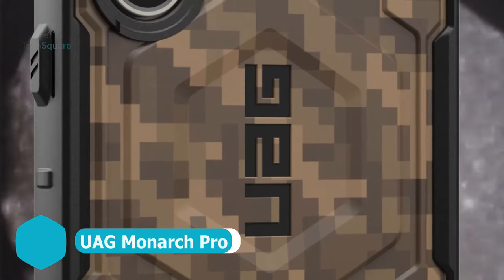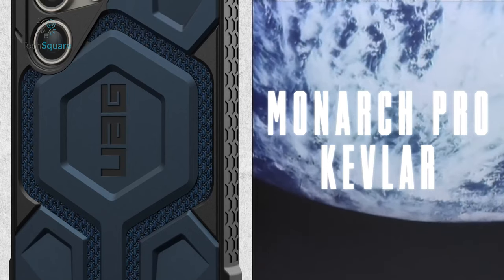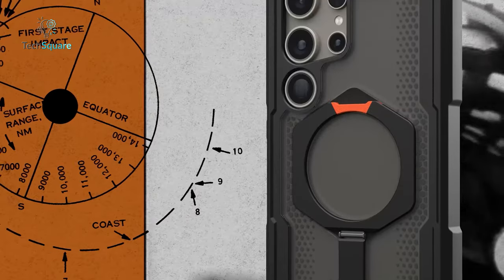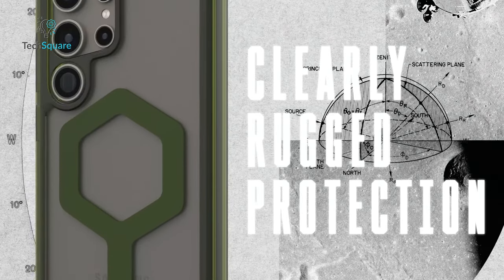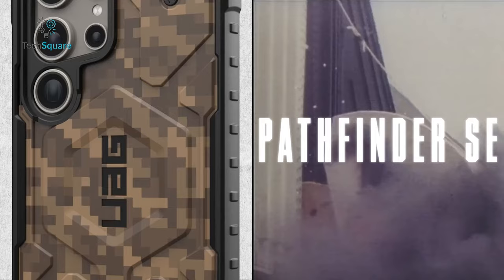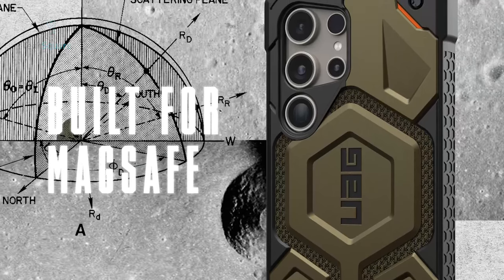Consider Urban Armor Gear's case for the S24 Ultra, featuring a robust multi-layered defense system. This includes a shock-resistant core combined with DuPont Kevlar material, a sheer polycarbonate plate, sturdy alloy metal hardware, and a surround of impact-resistant rubber. Extensively tested for 25-foot drop protection and meeting double military drop test standards, this case provides formidable durability. Despite its bulkiness and higher cost, it stands as a reliable choice for those seeking comprehensive protection. Furthermore, it's designed to be compatible with magnetic charging, adding convenience to its robust features.